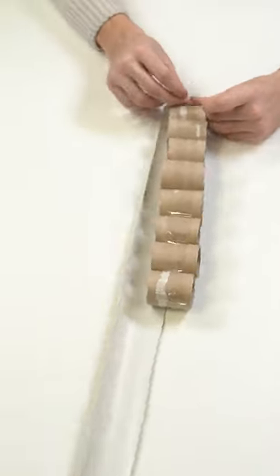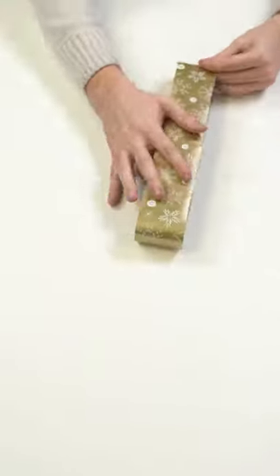Now you make the wheels. Cut a couple of small toilet rolls. Put two rows on a tape and wrap them around twice for a stronger hold.